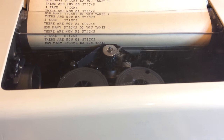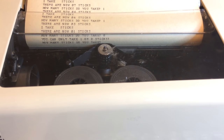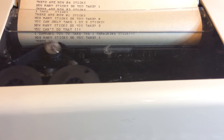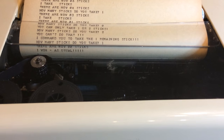He made me lose! How about that? How many sticks do I take? I'm gonna say zero. Hope you all had fun — this is a hell of a long video, take care.